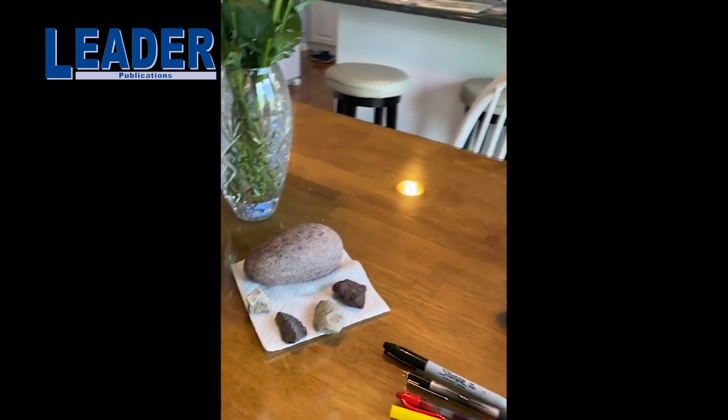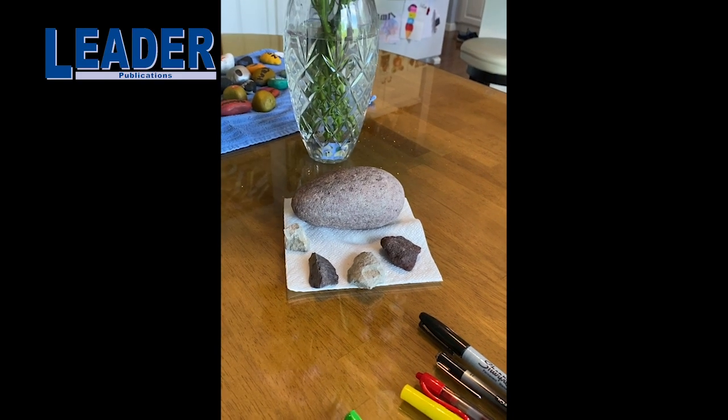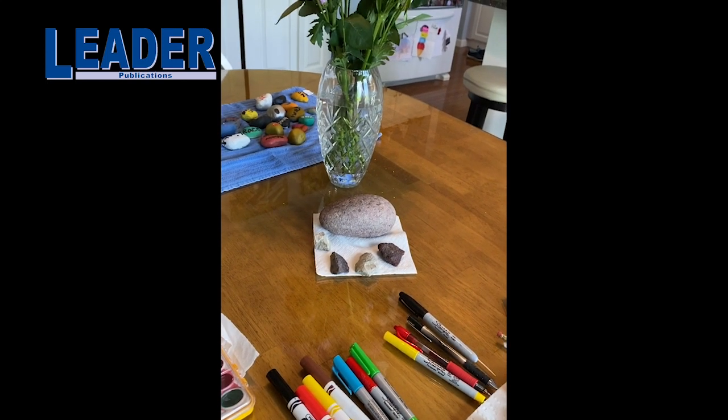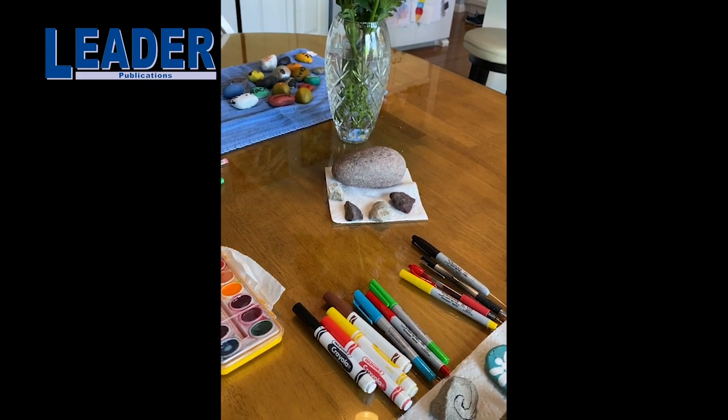So first we need to get our rocks. You can go in the yard and look for some rocks, or if you have rocks laying around, make sure they're clean — wash them off, and then let them dry. You can dry them in the sun or just let them dry, and they dry pretty quickly.